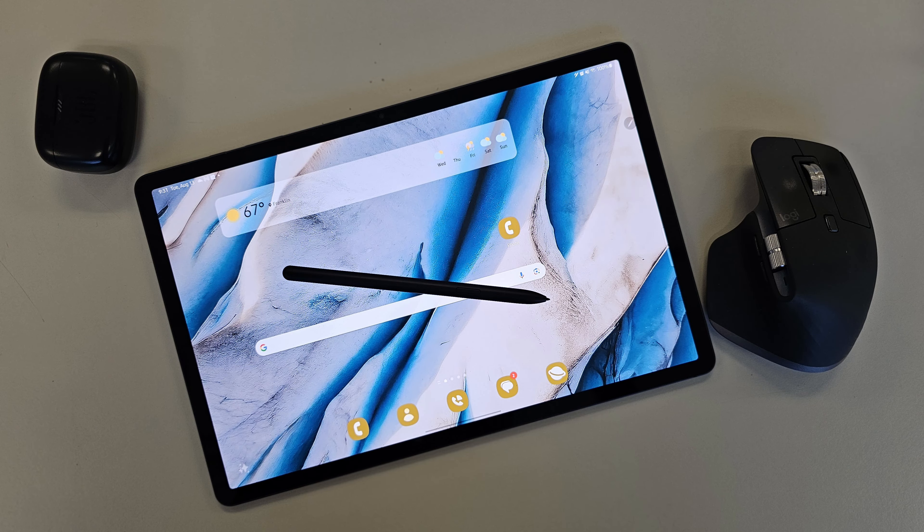Let's compare — since I have the Galaxy Tab S9 Plus — let's compare that to the Galaxy Tab S8 Plus. The Galaxy Tab S9 Plus has a 12.4-inch, 120-hertz WXGA Plus Super AMOLED display. Guess what the Galaxy Tab S8 Plus has? The exact same screen.